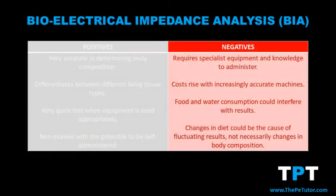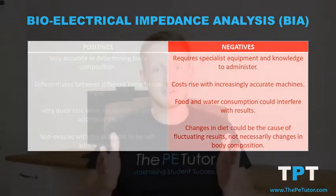A second potential drawback is that food and water consumption has been known to interfere with the results. So if a performer completes repeat BIA tests and their diet has changed, then it's likely the results will change — not their body composition.